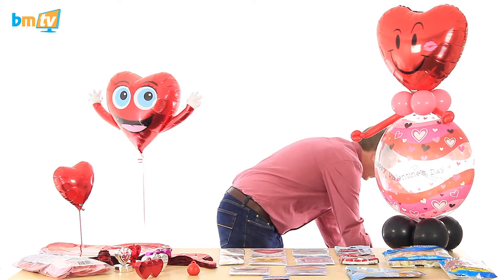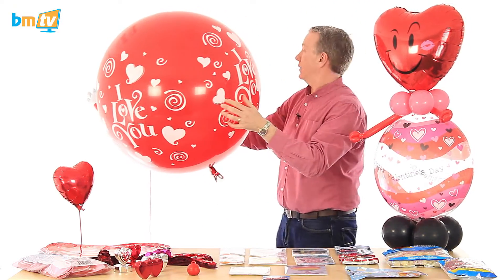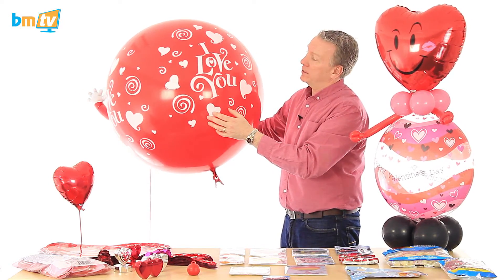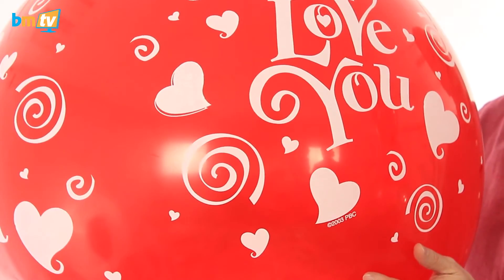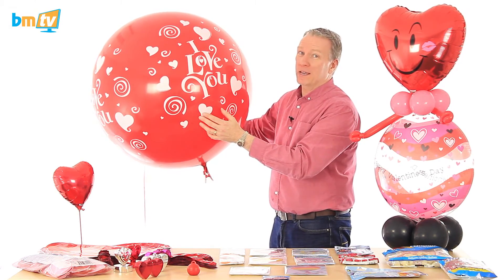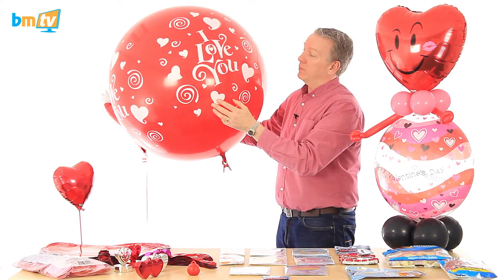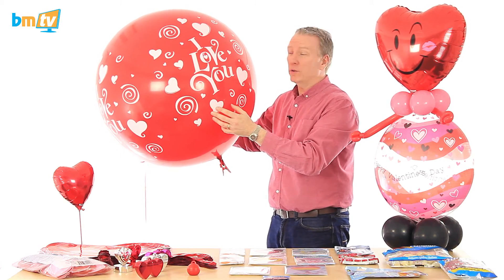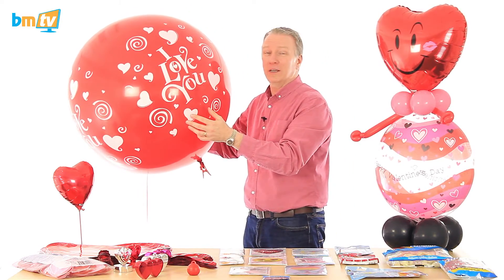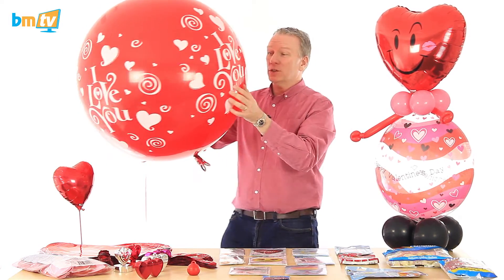Last but not least, I want to show you this. The three-foot balloons in 2015 — people went crazy for them, particularly at weddings. Well, this is an 'I Love You' balloon. It'd also be good at a wedding, but it's perfect for Valentine's Day. If you want to send a big message to somebody, there's no better way than using a big balloon. This is only inflated to about two and a half feet — it's not fully inflated, I just air-filled it. But you can inflate it, leave it in a hotel room, or leave it in someone's bedroom or living room for when they come home. In fact, get a few of them and throw them in the living room — it's a big way to say I love you.